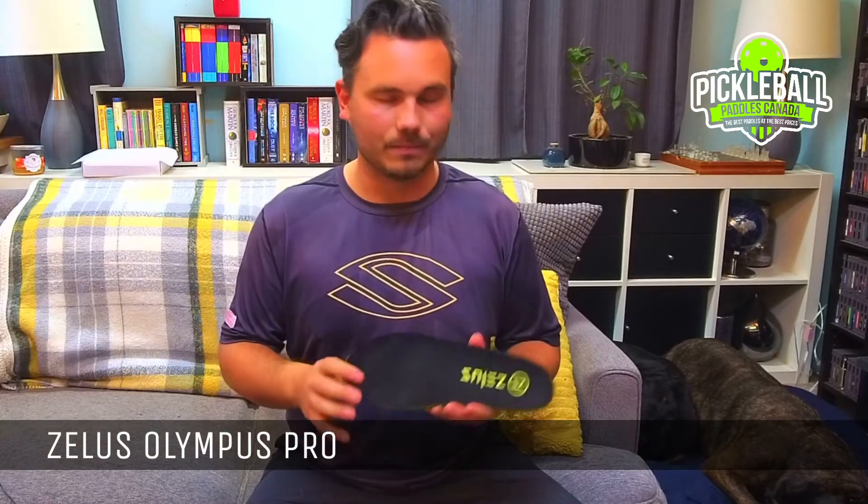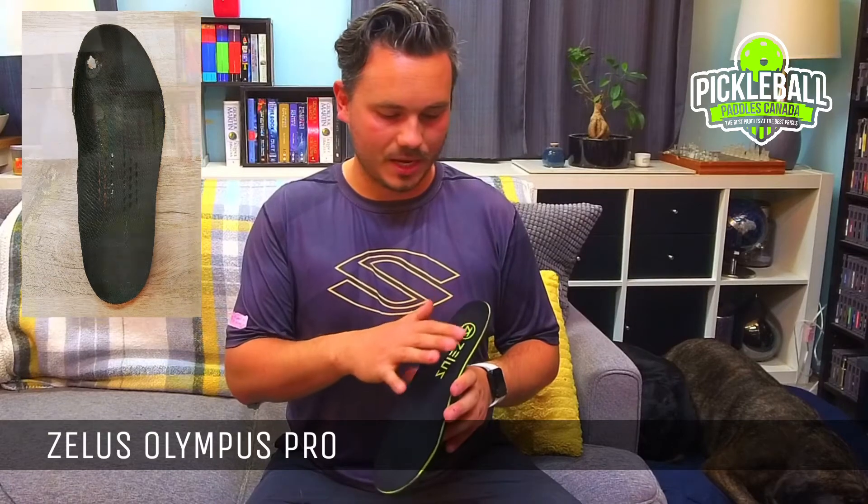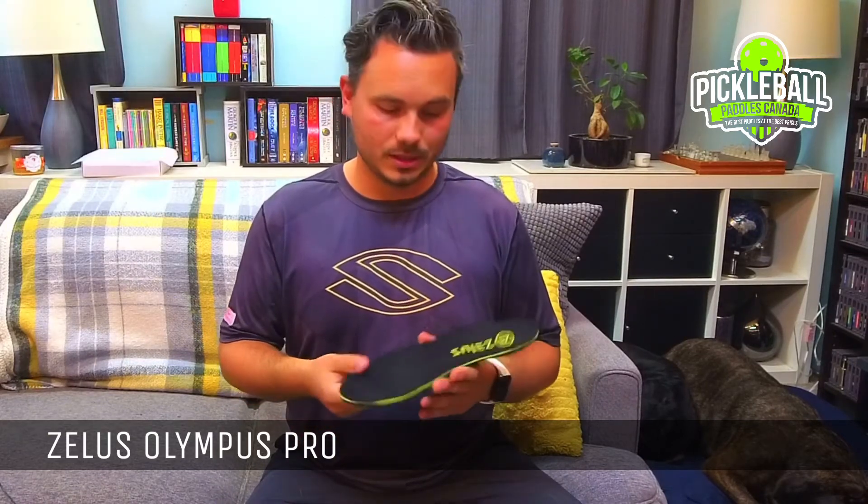Lastly, as pickleball players, we tend to be hard on our insoles because there's a lot of friction that we create while playing and that tends to burn holes in our insoles. So what Zealous has done is they've made a suede upper to make the insole much more durable. So not only do you have the most comfortable, the most supportive, and now you have the most durable insole — or at least I think — on the market.